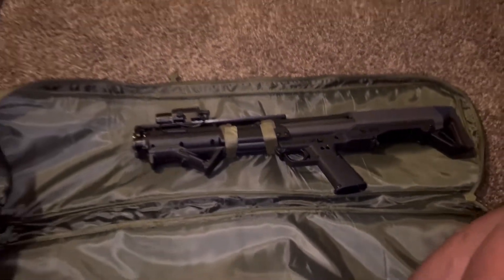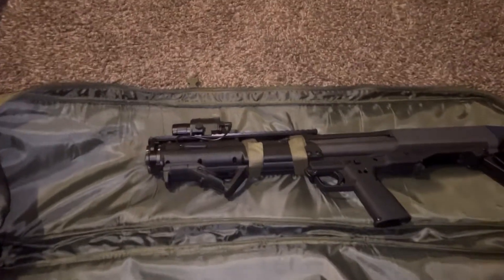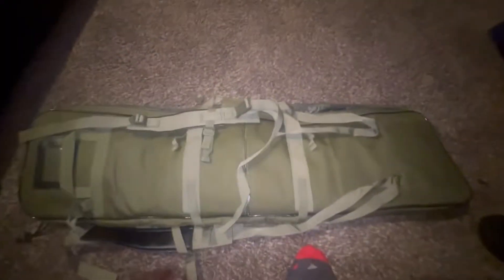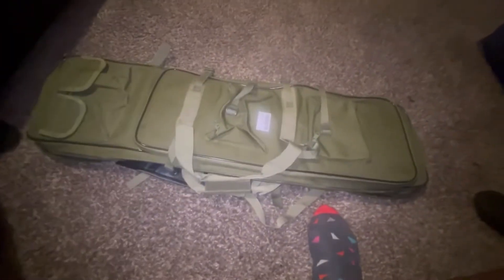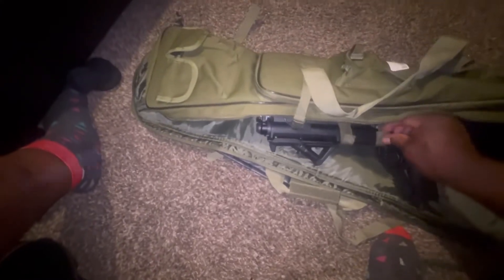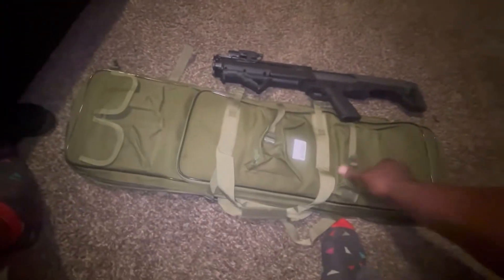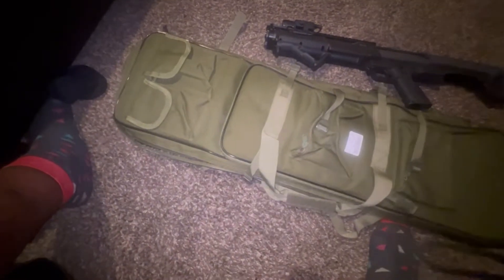Check out the new bag for the Kel-Tec KSG 12-gauge — really good, got no straps on it. Got the backpack part, plenty of pockets. Got it off Amazon, but it actually holds my KRX — I'm tripping — my AR pistol and the Kel-Tec butt in this part here.